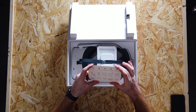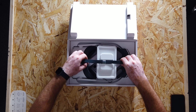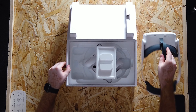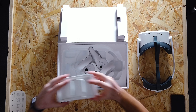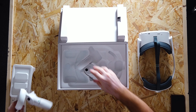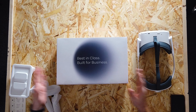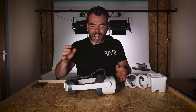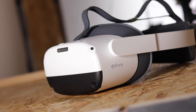Let's start with the box. It's a very simple, clean white box. It says Pico Neo 3 on the side and has an image of the Pico headset on the front. This is a very clean packaging design that Pico seem to follow across many of their products. The outside is like a sleeve, so we can slide out the actual box from inside.